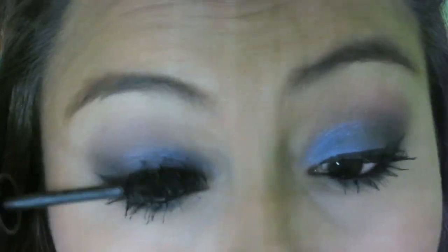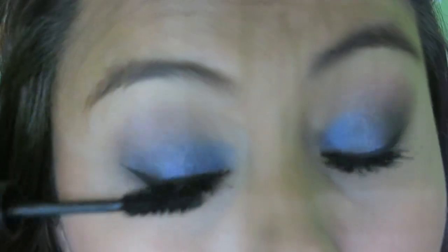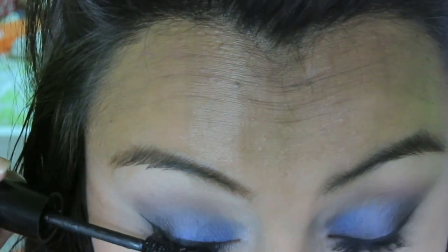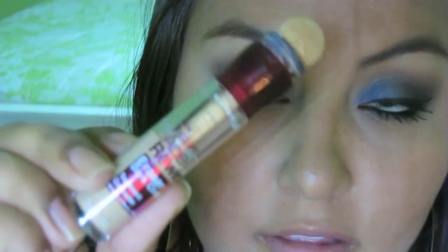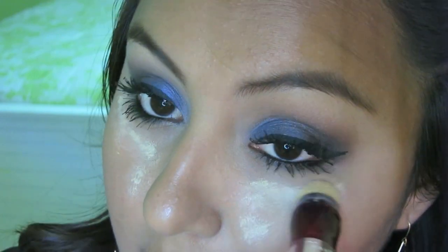A little bit of mascara to finish off the look. I already had some on earlier, but I'm just going to reapply it because eyeshadow fell on top of it. I'm going to use some concealer — I'm using the Instant Age Rewind, the one I always use — and I'm just going to dab that under my eye and use my finger to blend it out.